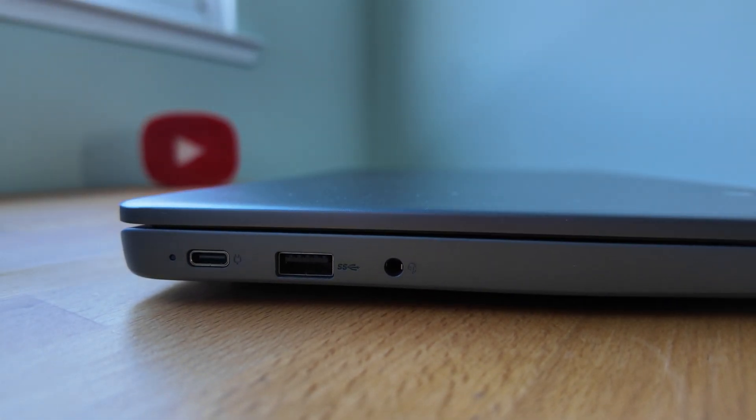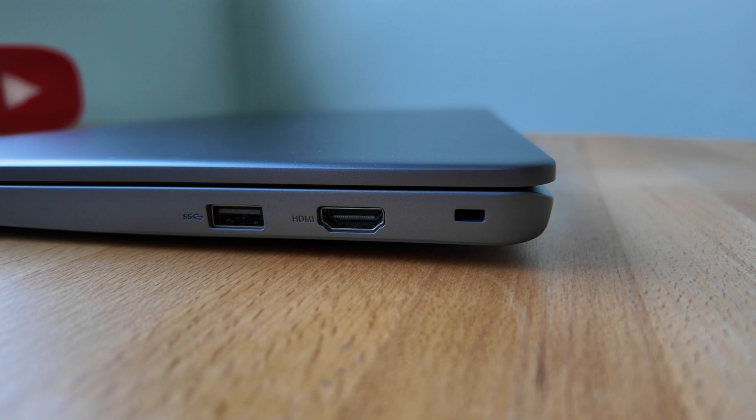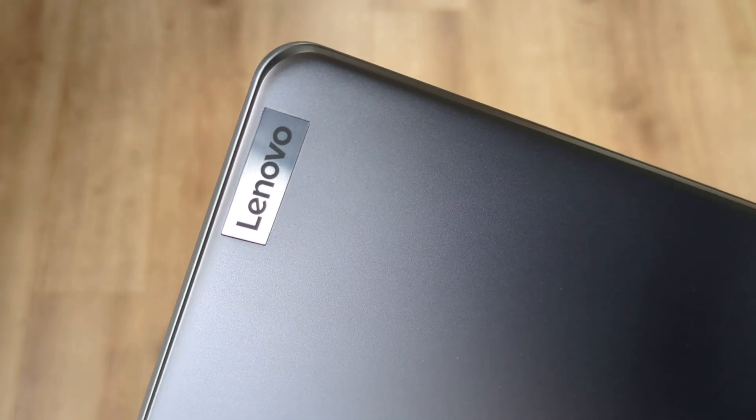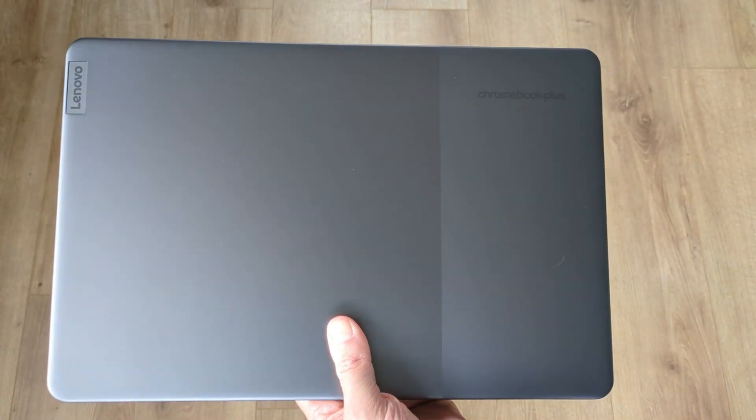It's not the slimmest thing in the world either, which is a little ironic — if this Chromebook looks familiar, that's because it's essentially the same chassis and board as the Lenovo Slim 3i Chromebook. You may have seen the Chromebook Plus version of that on the channel; I'll link that video at the end also.